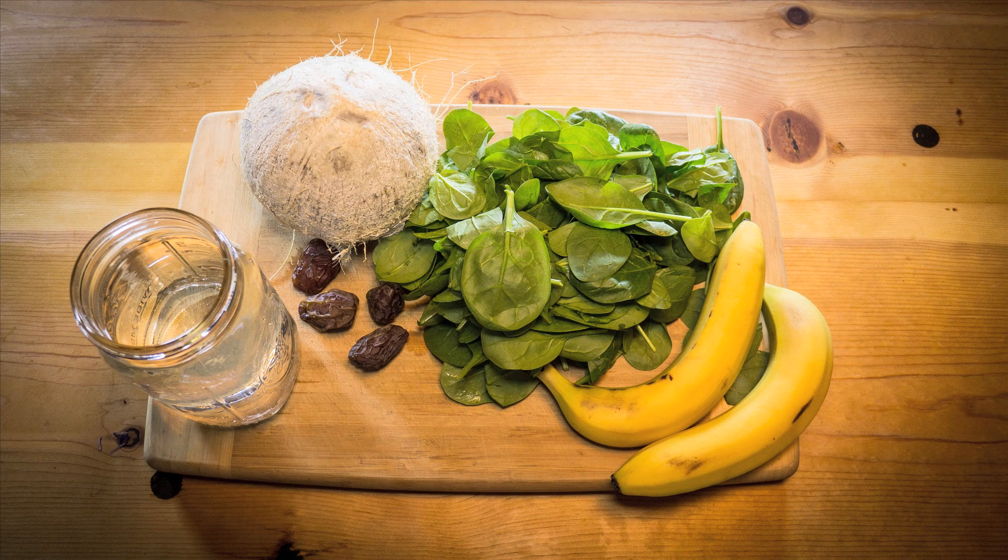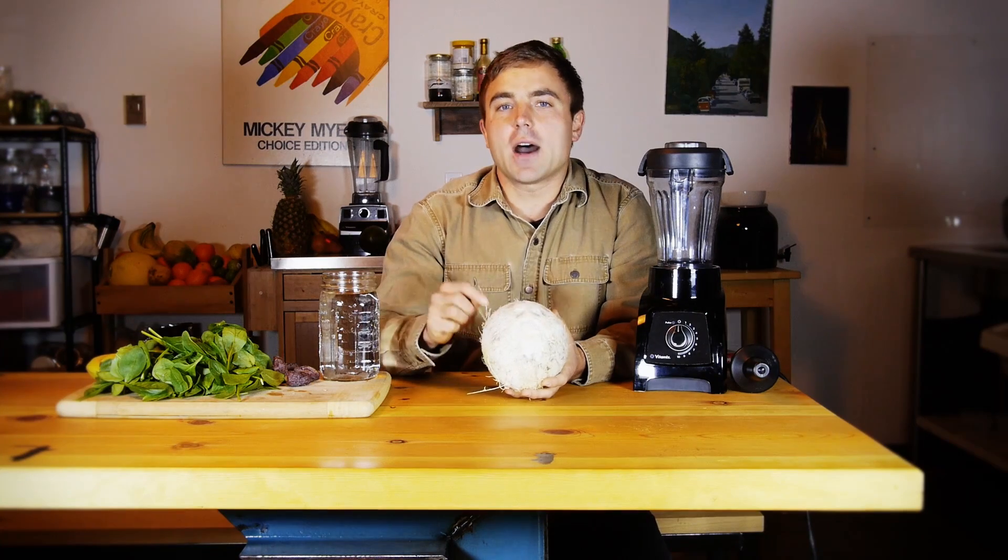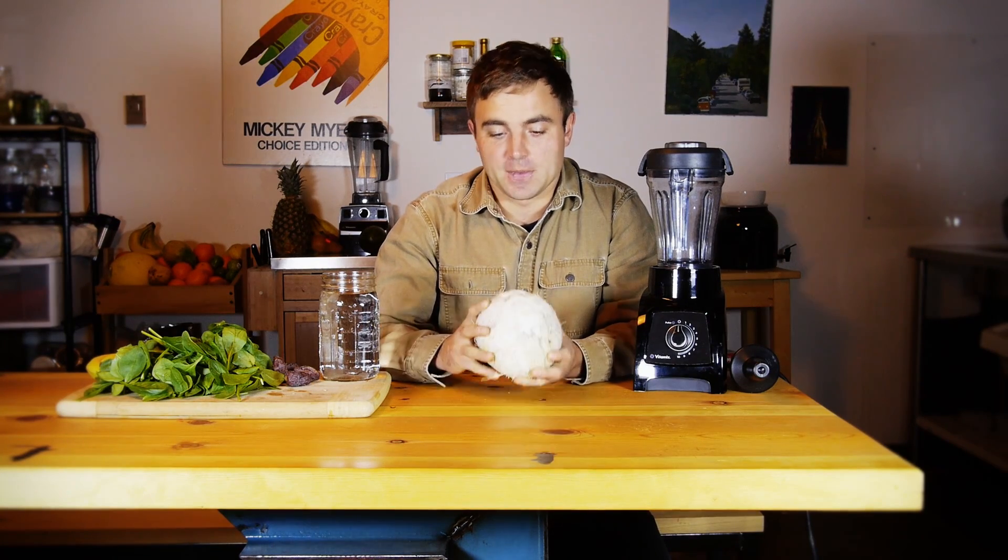For this smoothie you're gonna need one young coconut, a bunch of spinach, four dates, two bananas, and depending on the blender you have, maybe a little bit of water. First things first, we're gonna use the water of the young coconut.